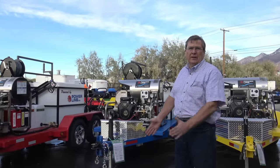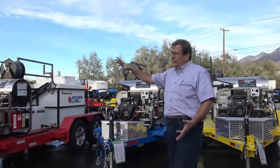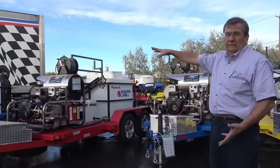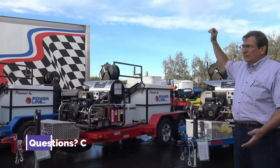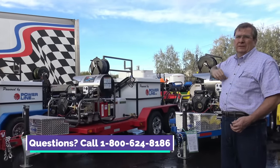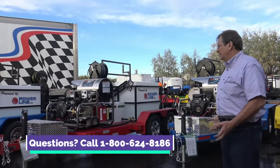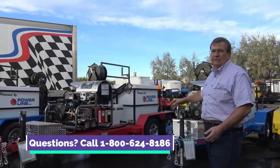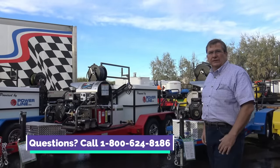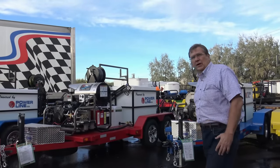Call any one of us — we're always happy to help spec in a washer for your needs. The 23 horsepower seems to be fitting just about everybody's need. We do have the 35 horsepower. Limited availability on the smaller units — if they don't hold up, we don't want to sell them. But the 23 horse and the 35 horse and our diesel units continue to just outperform anything out in the industry. Thanks for your time.